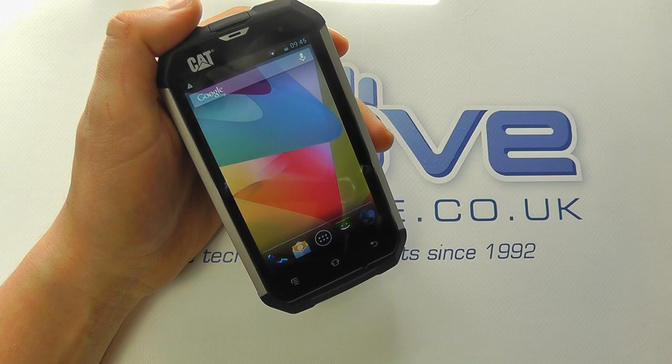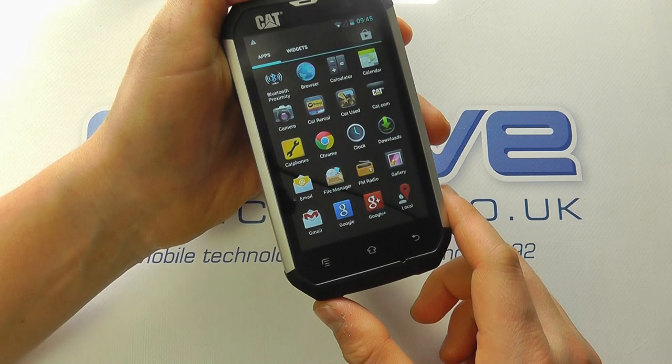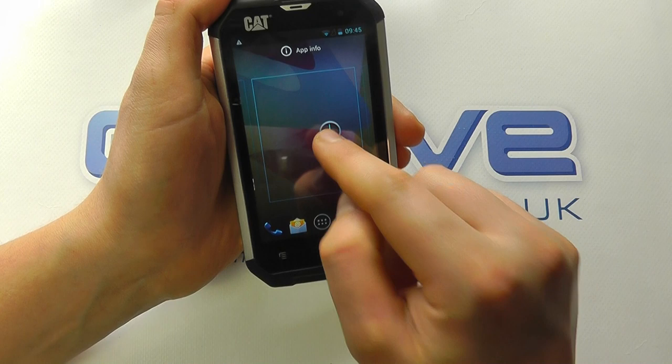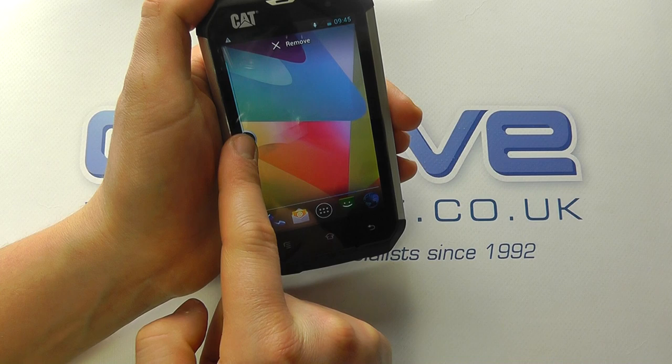If you want to add things to your home screen, you've got a couple of options. Click the main applications tray to get into your pre-installed apps. If you want to add one to the home screen, press and hold and drag it to the screen. You can remove it by pressing and holding and dragging it up. You can drag it back, and if you want to change which screen it's on, just drag it across to the relevant screen — identified by the little blue bar.